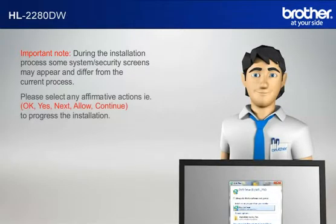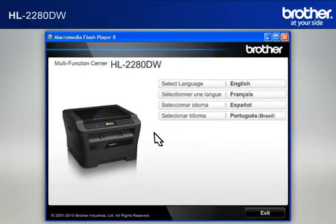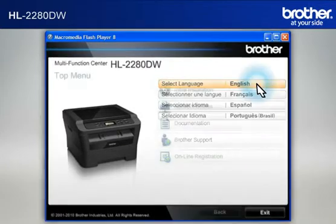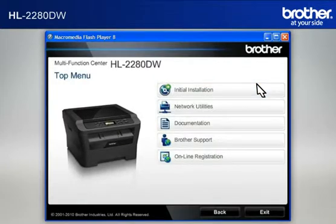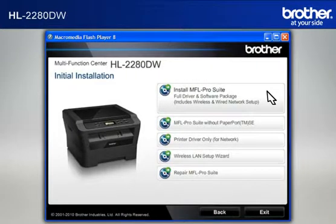Please select any affirmative actions — for example, OK, Yes, Next, Allow, or Continue — to progress the installation. Click on RunStart.exe in the Autoplay window. Select your language. Click on Initial Installation, then click on Install MFL Pro Suite Full Driver and Software Package.